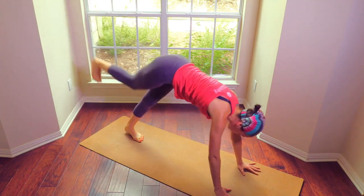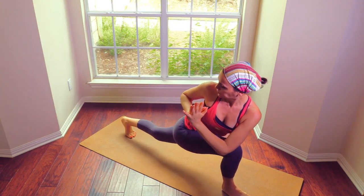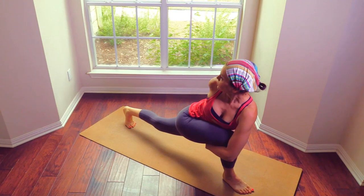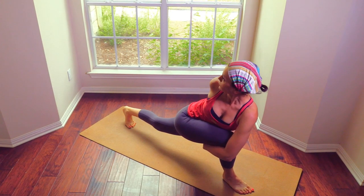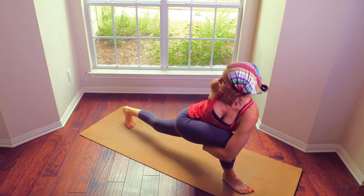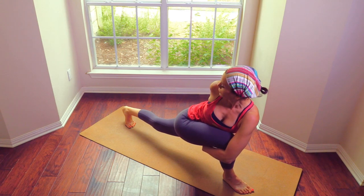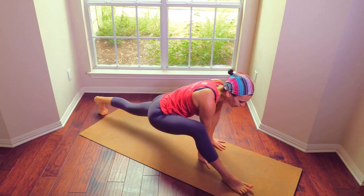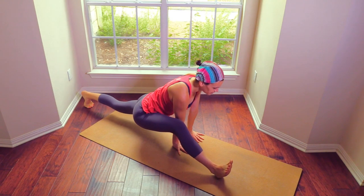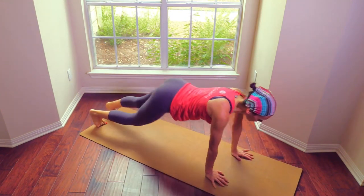Inhale the right leg up, step it through, coming up. Hands in prayer, wrap under. Keep softening. Both hands on the inside, up your right leg and take a split variation — keeping your knees bent here. Step it back, plank, chaturanga, up dog, down dog.